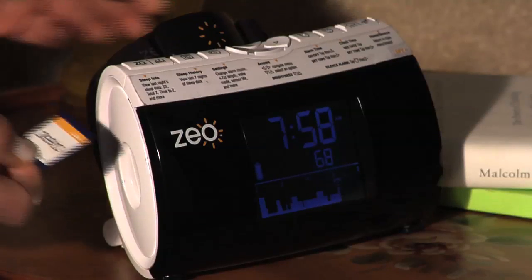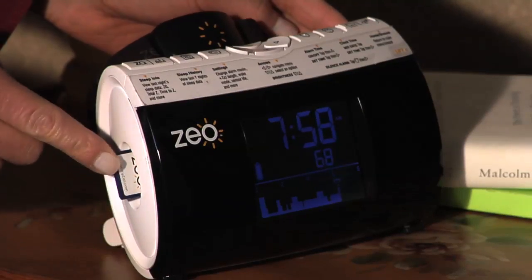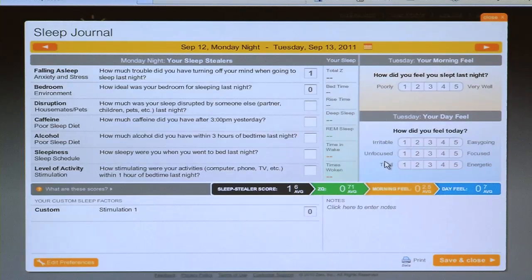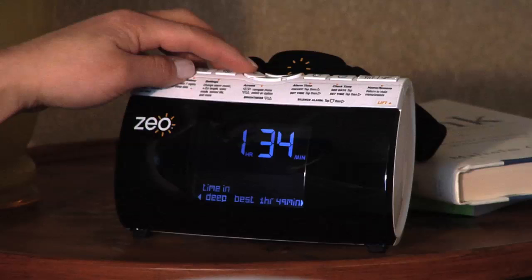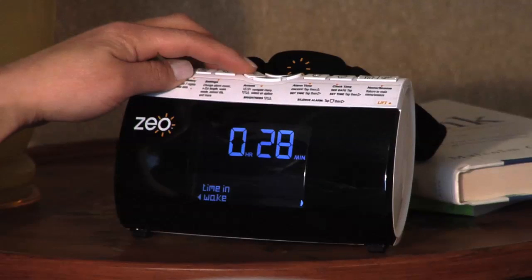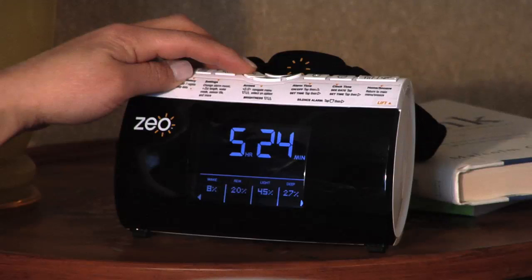Now that you've had the chance to explore MyZeo, don't forget to remove the SD card from your computer and place it back in the SD card slot of the Zeo bedside display to record tonight's sleep data. To get the most out of your Zeo Sleep Manager, you're encouraged to upload your sleep data on a daily basis. If you happen to forget to return the SD card into the bedside display, the Zeo will still store your sleep data for up to 7 days and automatically load onto the SD card once it's inserted back into the device.